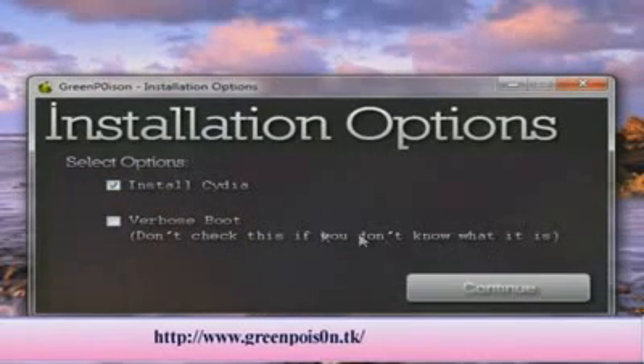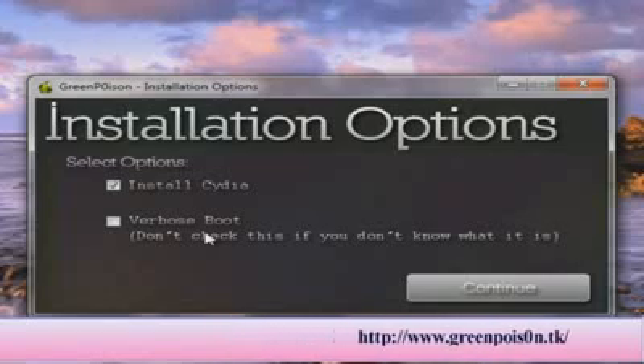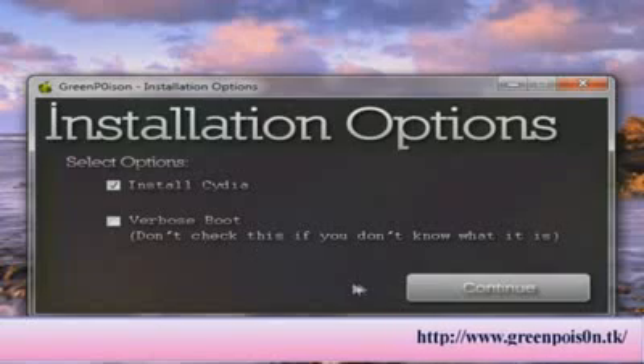There's an option for verbose boot, but if you don't know what that is, just don't check it. I don't really know what that does, so I'm just going to install Cydia and click continue.